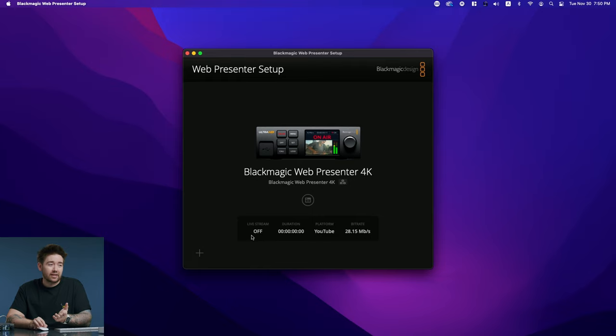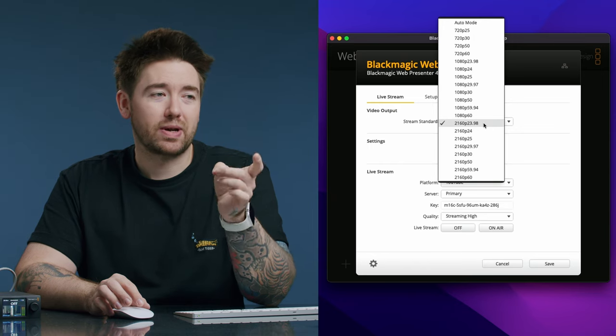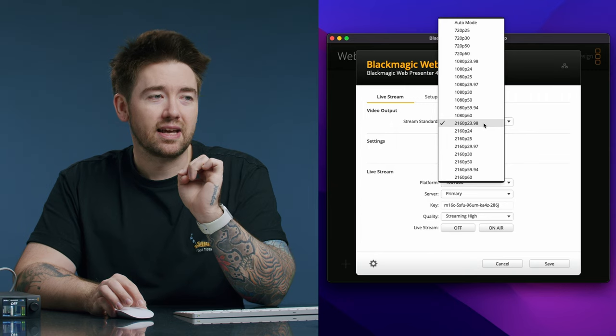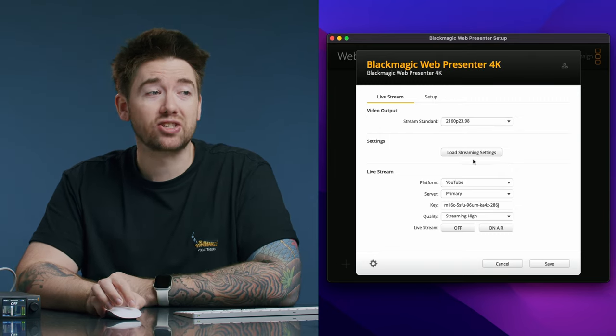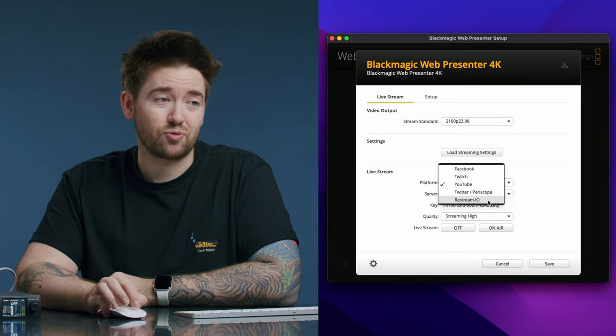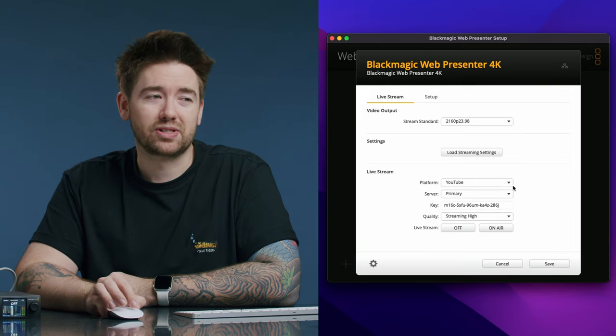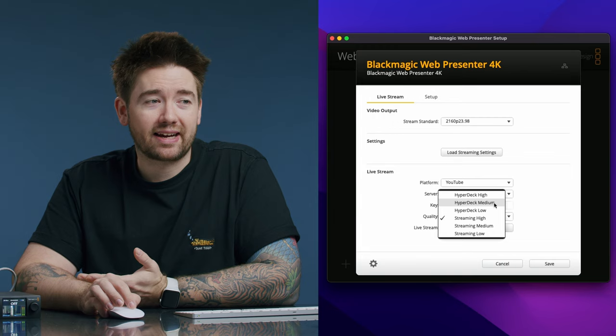Once it detects the unit, it gives you status text — no live stream going on, duration if streaming, the platform selected, and bitrate status. Click on it and you get options to change. Video output lets you select your output format. For this demonstration I've picked 4K — 2160p at 23.98 frames per second, though usually I use 30p. There's a button to load streaming settings you've previously saved. For platform, you have options including Facebook, Twitch, YouTube, Twitter/Periscope, and Restream.io. You can also select primary or secondary server and enter your stream key.